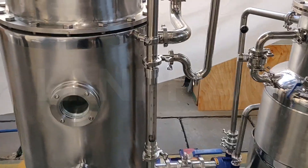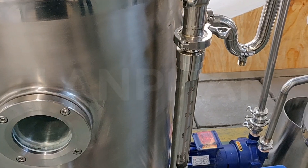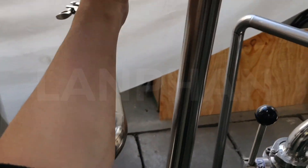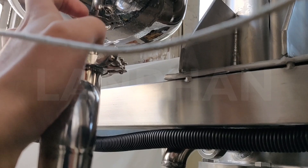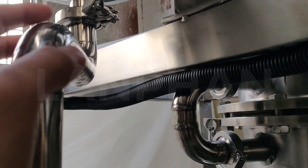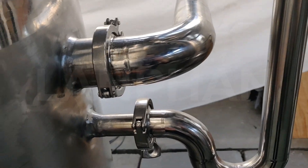With the heating, the solvent will become steam. The steam will come up through this pipe to this tank, and some of the residue oil will reflect from this pipe and come back to the tank again.